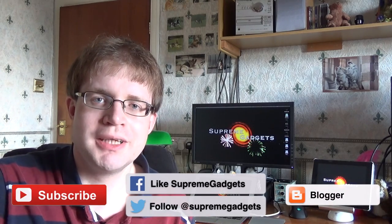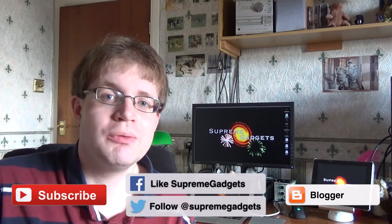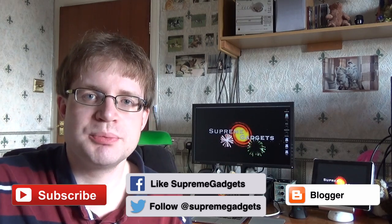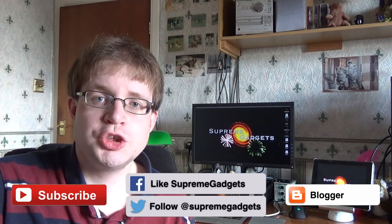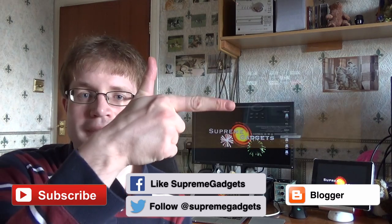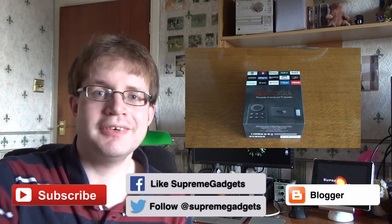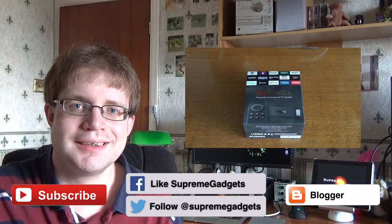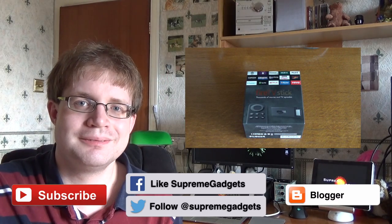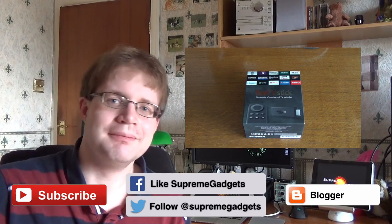Thanks very much for watching. Thanks for stopping by and checking out our video. If you liked it, be sure to give it that thumbs up, and you can always leave a comment below to let us know what you thought as well. Be sure to subscribe — that way you get kept up to date with all our brand new videos as soon as they're released. Check out our blog by clicking this button over here, and you can always follow us on Twitter and Facebook too, at Supreme Gadgets. Also, if you want to watch another of our videos, click on it right here. We'll see you next time. Bye for now.